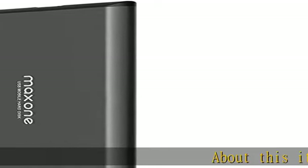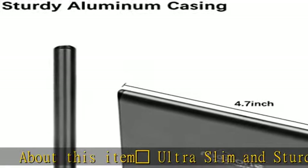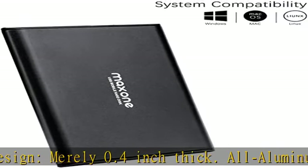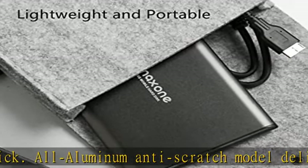Ultra slim and sturdy metal design, nearly 0.4 inch thick. All aluminum, anti-scratch model delivers remarkable strength and durability, keeping this portable hard drive running cool and quiet.